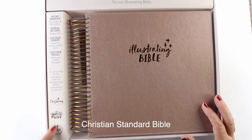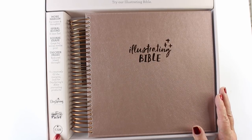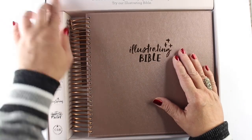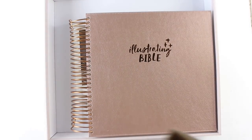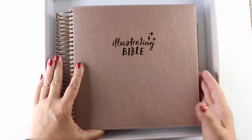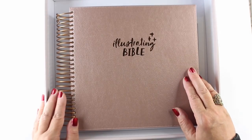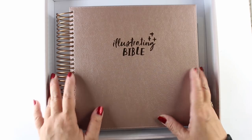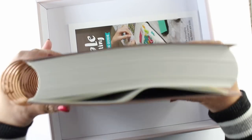More marketing — they want you to buy Illustrated Faith stuff. The translation is Christian Standard Bible, which has never really been high on my list, but it's a different translation, so it's a good thing to have in my group of Bibles. Those little marketing panels come out if you want, so you have room for tabs and ribbons on your spiral. I'll probably just put the dividers back in.